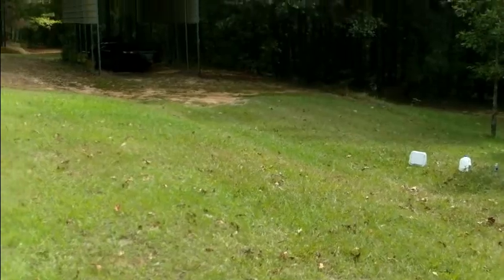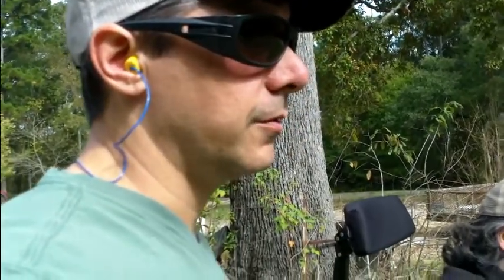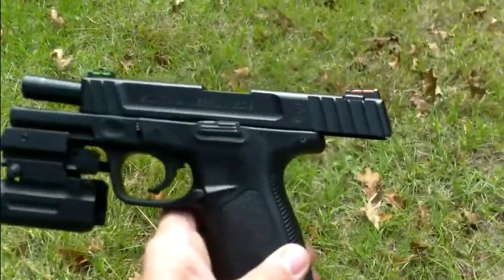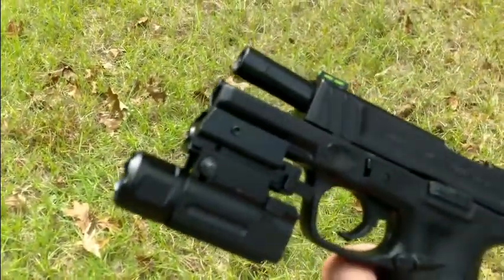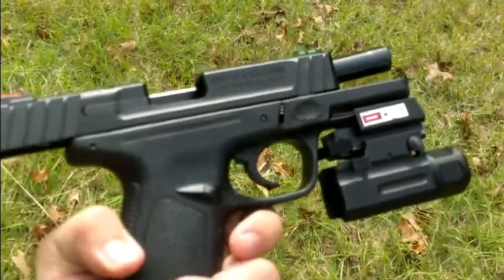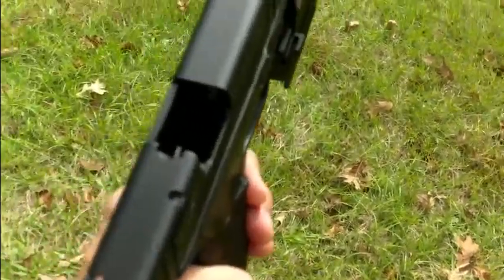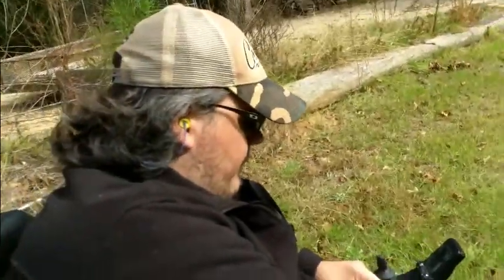Me and Evan are out here today doing a little bit of shooting. We have this little pistol, it's a Smith & Wesson SD9. It's got the light and laser on it, so we're just out here kind of trying that out a little bit this morning. You notice that it hung up once or twice — it'll probably be all right once we clean it up.